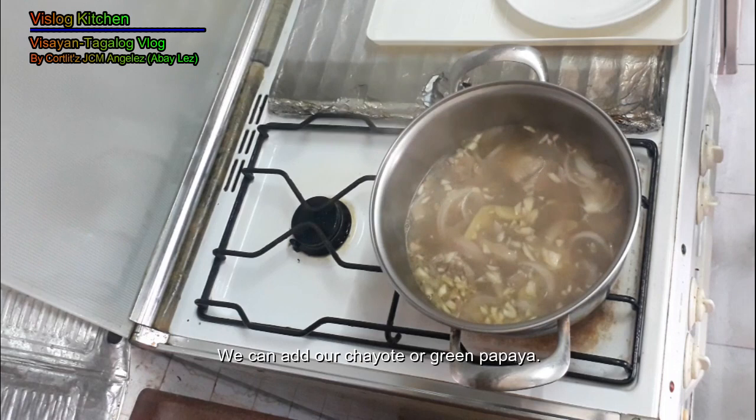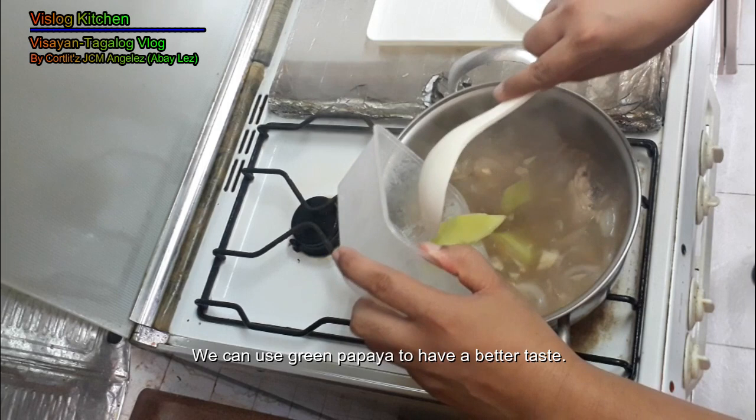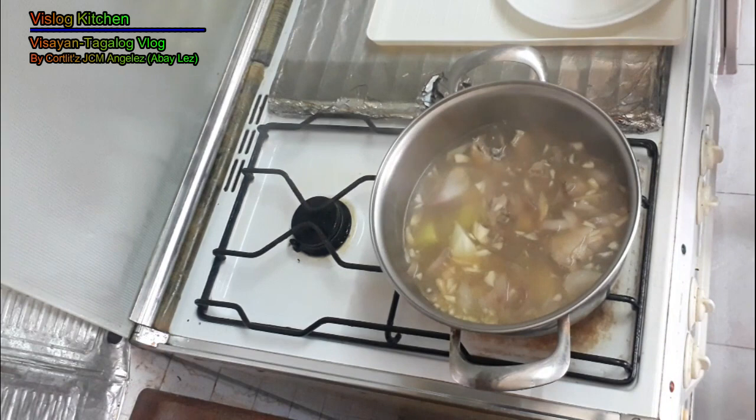Now we can add our sayote. If you don't have sayote, you can use papaya. Papaya is even better. But since we don't have papaya, we use sayote. Boil it for another 2 minutes.